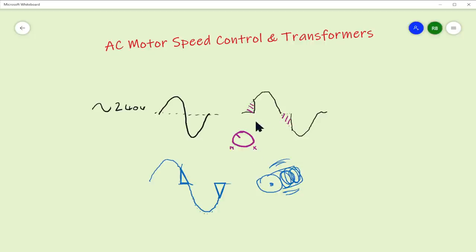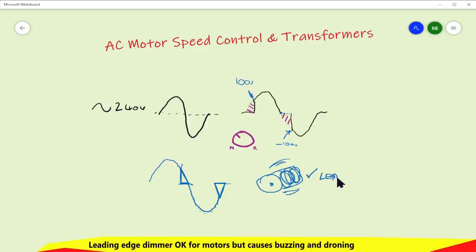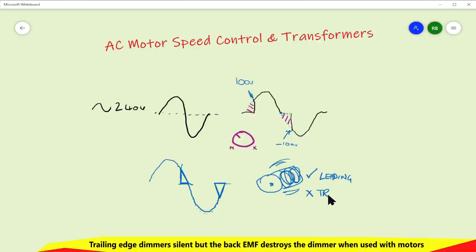This is a trailing edge dimmer, so they cannot be used with motors - not unless there's some clever electronics that also disconnects the motor, or some sort of snubber mechanism to prevent the back EMF finding its way back into that dimmer. Leading edge dimmers don't have that problem, because the motor just sees the electricity appear at a certain point, goes all the way up and down to zero, then coasts - there's no magnetic flux to collapse and generate back EMF. So leading edge is fine for motors; trailing edge most definitely not.